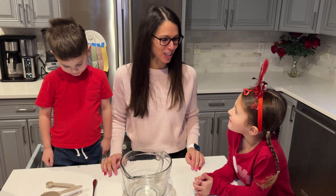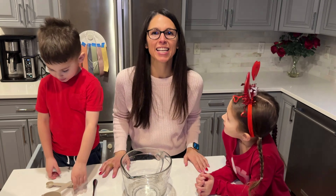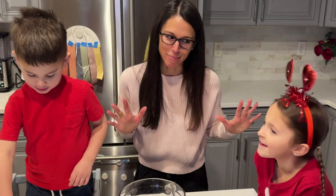Good morning, guys. Welcome back to our YouTube channel. Today is our Valentine's Day episode.